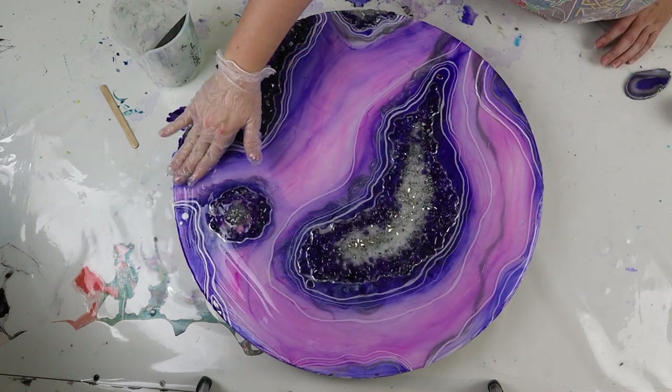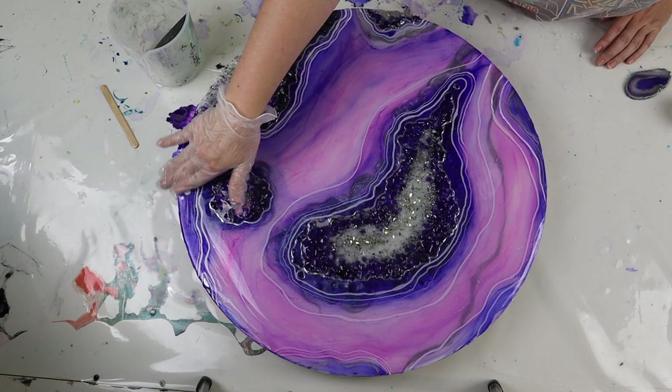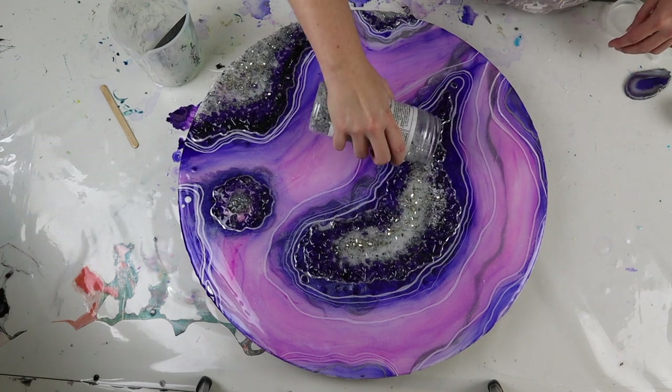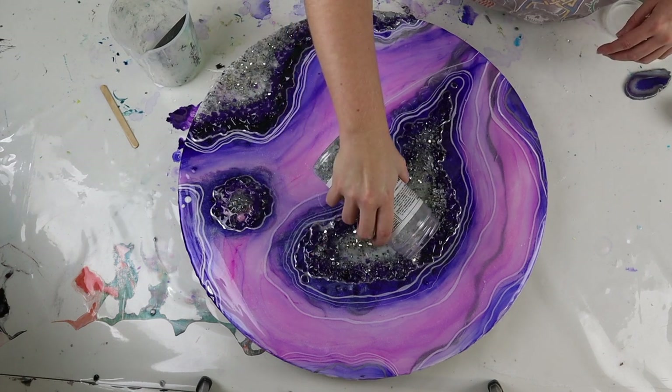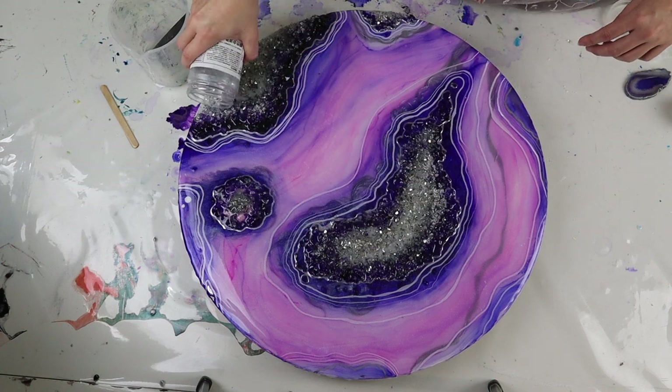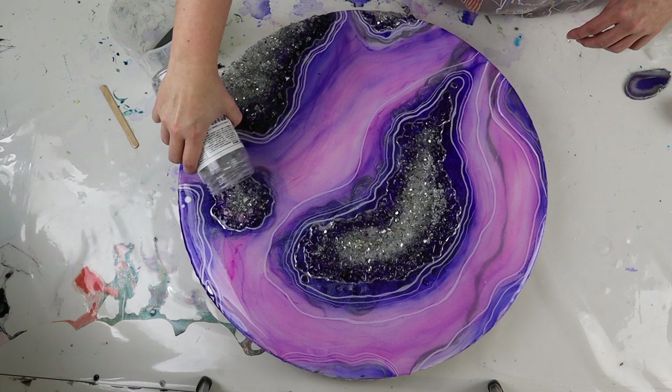Now I'm doing a full top coat, pouring this all over the crystal area and completely over the whole geode board. I did seal the alcohol inks once again before applying my resin, and this time I worked fast with my resin and had my air conditioning on so I didn't have the same issue with the resin overheating.